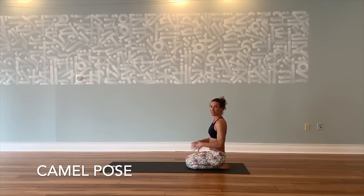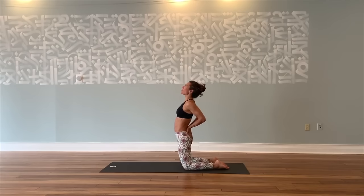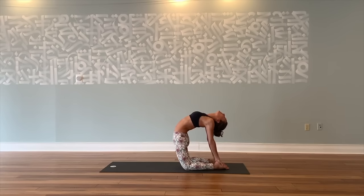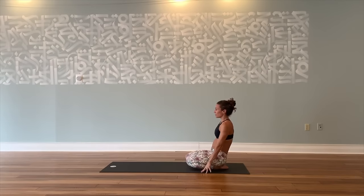Next we're going to do camel pose to help open up our heart center and really flush the spine. Come up to your knees, bring your hands to your lower back, push your hips forward, lift your chest up, and slowly go back halfway. You might be great right here — hands stay on the hips for support. If you have a little more range of motion and mobility, bring right hand to right heel, left hand to left heel, and drop your head back a little deeper. Lift your chest, push your hips forward, and just breathe. No drama, just breathe — it's all good. Put your hands to your hips for support, push yourself up, and today we'll just have a seat and let the body flush.